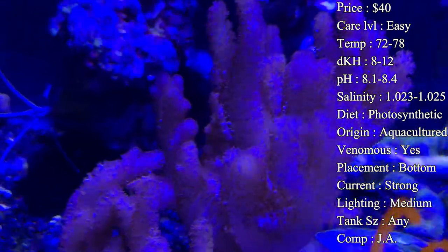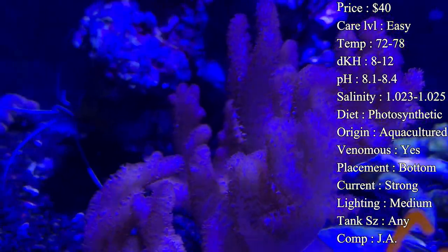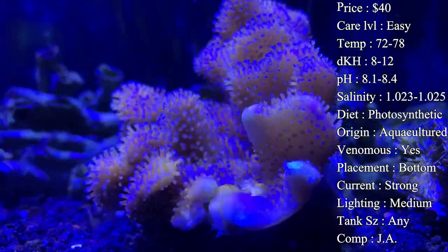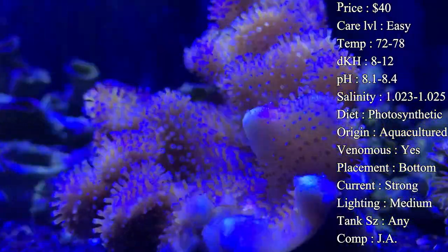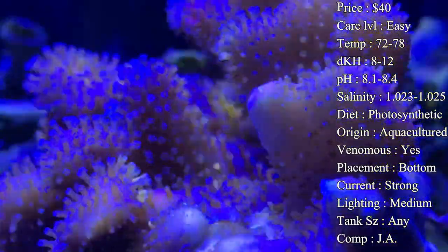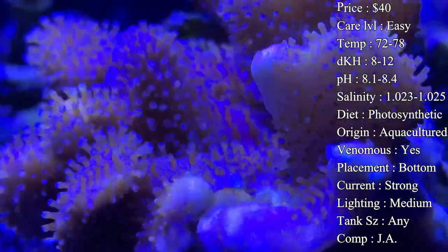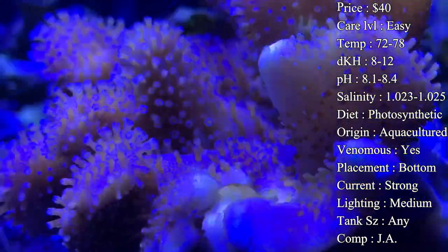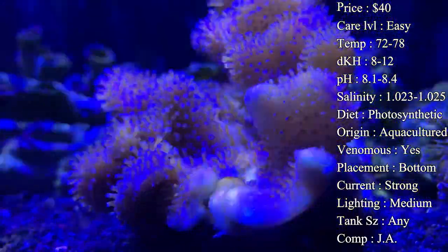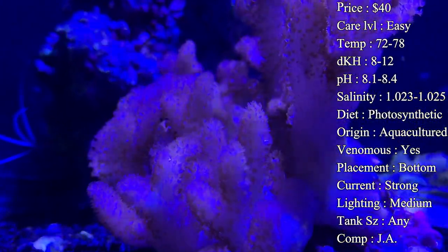Lighting: medium lighting — if you're looking at power levels, usually about 50 to 150 PAR. LEDs are great, T5s are really good for them. You do not need anything very high-end or expensive to grow these leather corals, just enough output to help them. If you have questions about your lighting, shoot it down in the comments. Tank size really doesn't matter — any size tank works, just make sure your levels are good and he has plenty of room to grow.